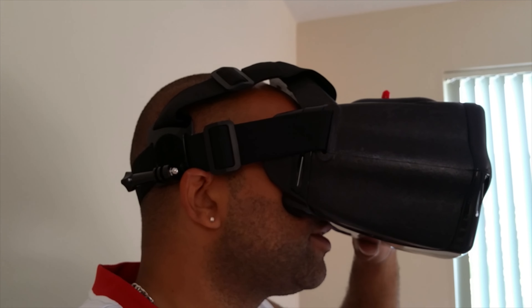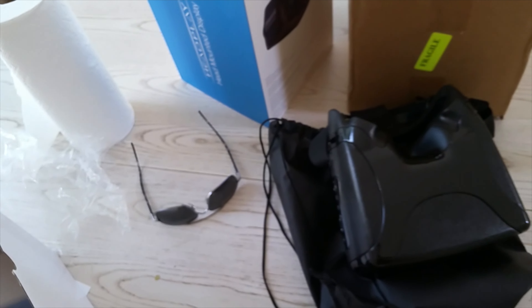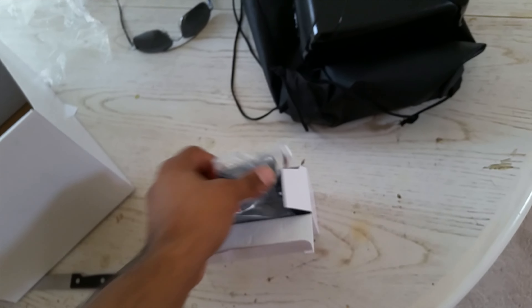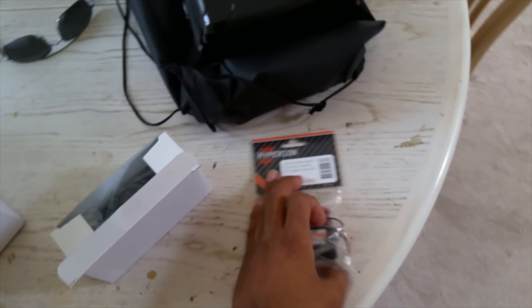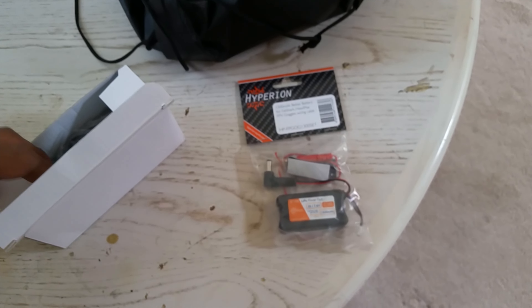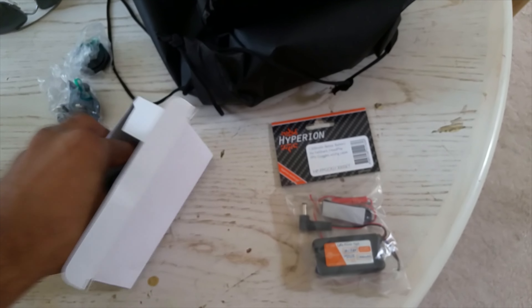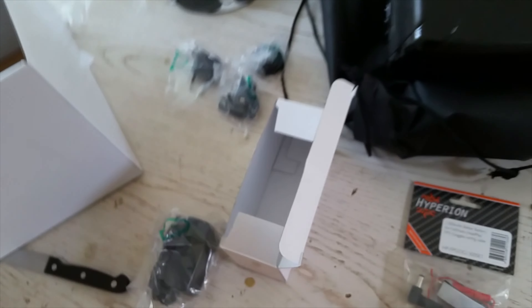Over here in the bag looks like batteries — I'm correct, looks like a two-cell 1500 milliamp. And these look like the charger and different wall plugs for different countries.